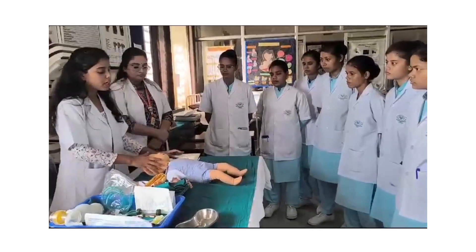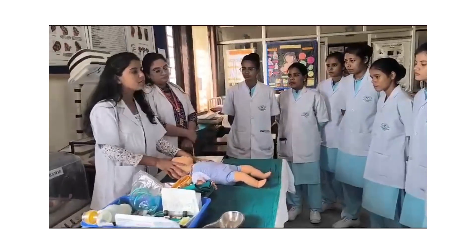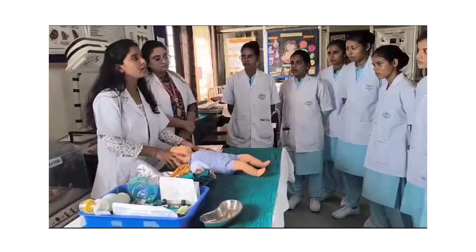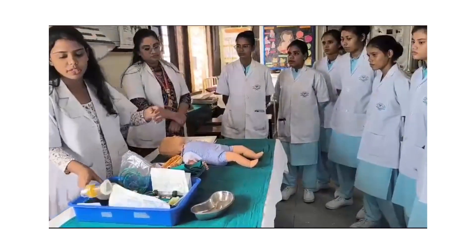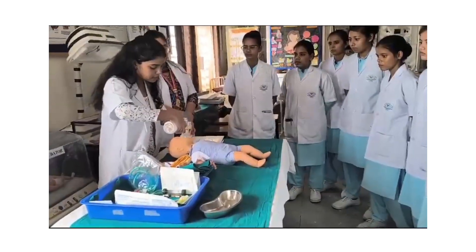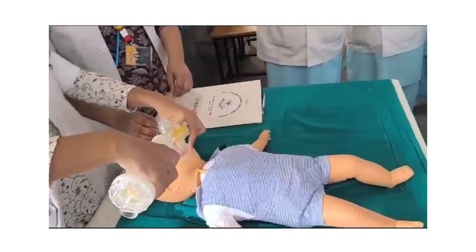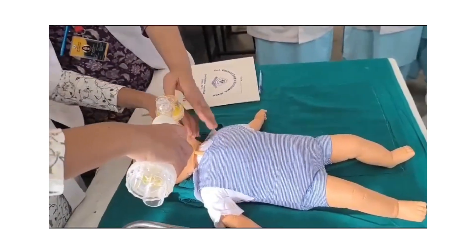If the baby's chest rises, then we should proceed to routine care. If the baby's chest does not rise, then provide positive pressure ventilation through the ambu bag. Place the ambu bag to cover the mouth and nose, then provide breaths.